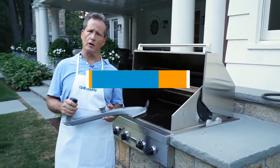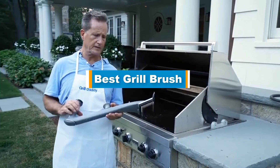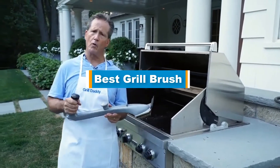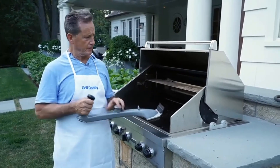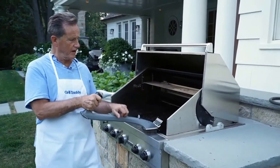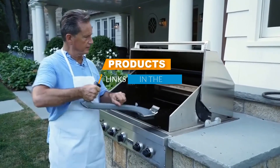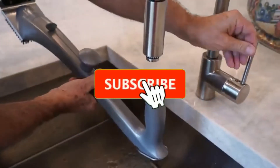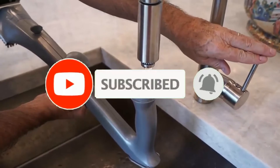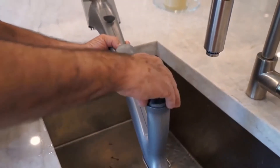Hello guys, in today's video we are going to present you the top 5 best grill brushes available on the market today. We made this list based on our personal preference and sorted it based on price, features, quality, durability, and reputation of the manufacturers. Check out the description to find out prices and more information. If you're here for the first time, please subscribe and hit the bell button for daily video notifications. Without further ado, let's get started.